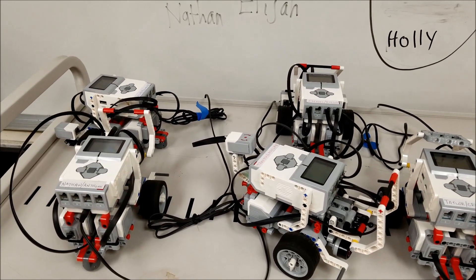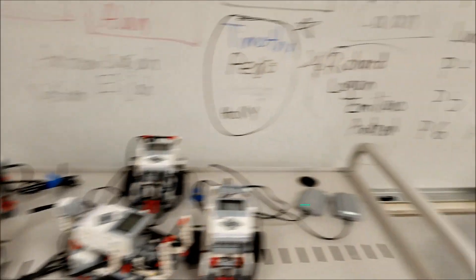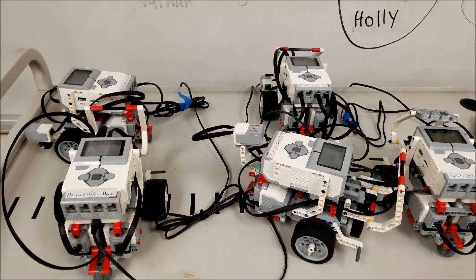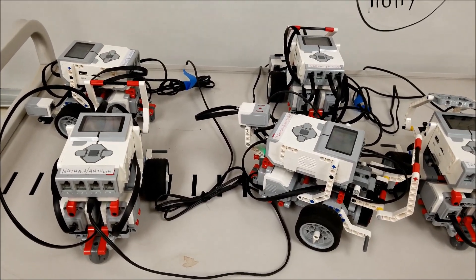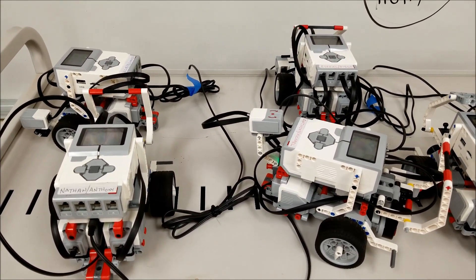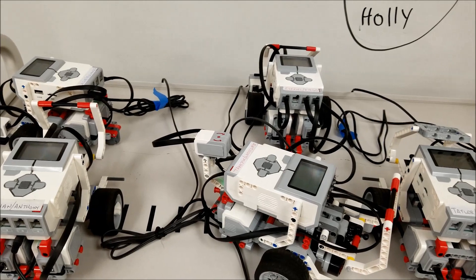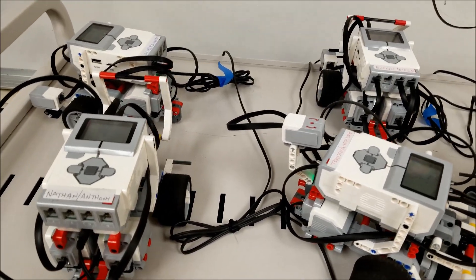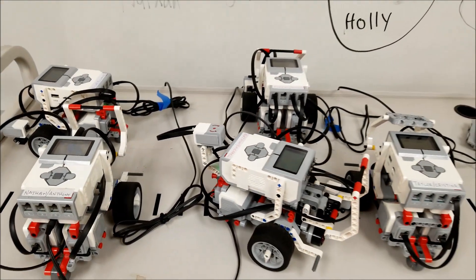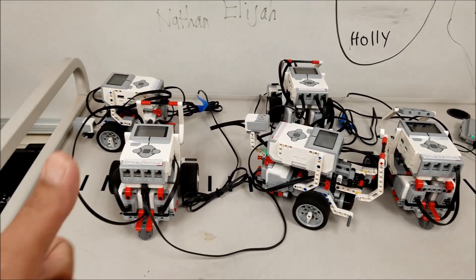I have charging stations around the room — there's one there, another one here, and another one over there. Students just know that if they need to have the robot charged, they don't need to ask. They just bring it to a charging station and show their responsibility by not wanting to run out of battery for the next day. If we run out of space, I give them permission to unplug somebody else's robot and plug in theirs. I just tell them to let their partner know it's charging, because the next day we want to know it's at the charging station and not back in the parking lot.